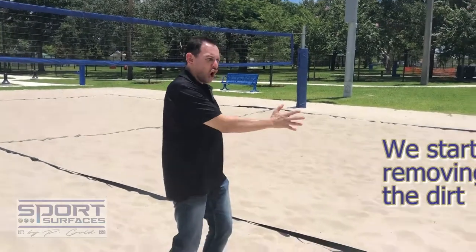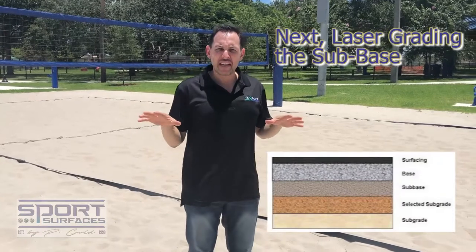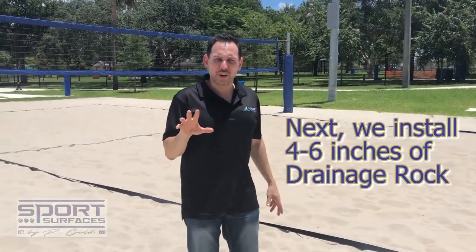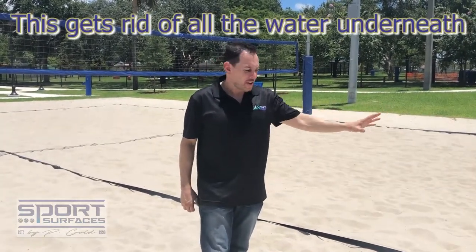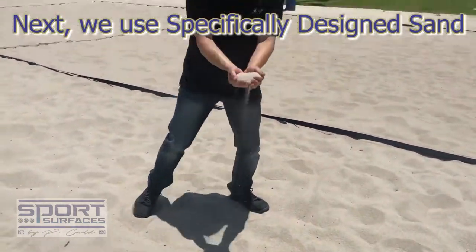We start by removing all the dirt and laser grading the sub-base, giving it a pitch and installing about four to six inches of drainage rock with drainage pipes, getting rid of all the water underneath. Then we go ahead and use specifically designed sand.